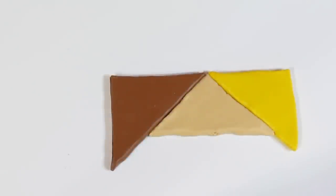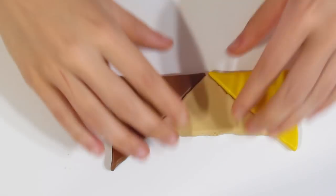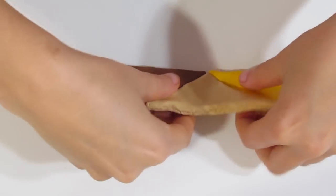Hi guys, Samantha from Gessima Tutorials here, and today I'm going to show you how to create a honeycomb cane.